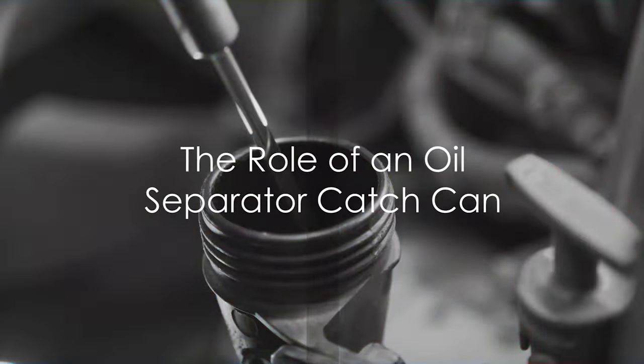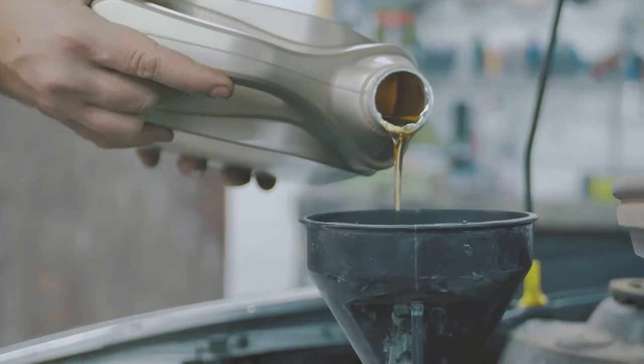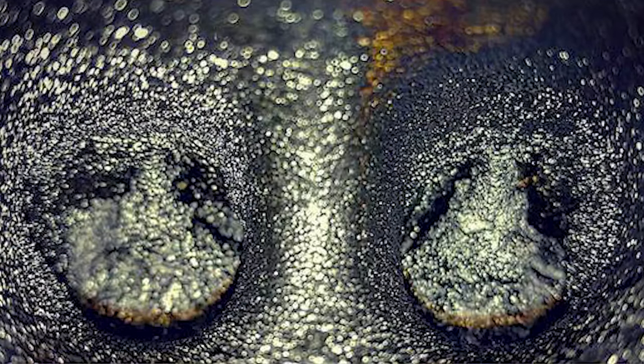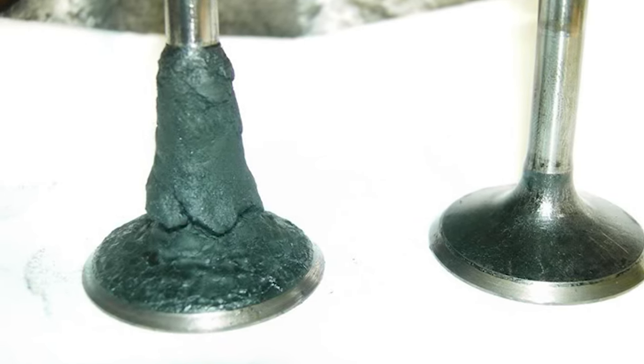It's crucial to understand the role of an oil catch can. It's an inexpensive yet ingenious device that traps oil vapors from the engine's crankcase. These vapors are caused by engine blow-by and naturally become greater as an engine wears and ages. If left unchecked, these vapors can cause carbon buildup in the intake manifold and on the valves, reducing the engine's performance over time.